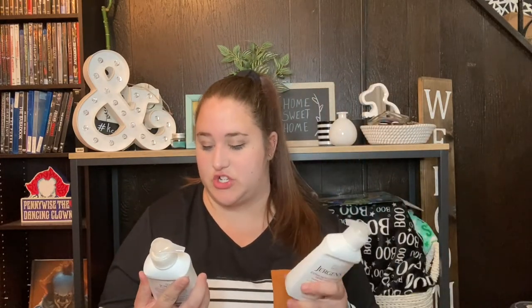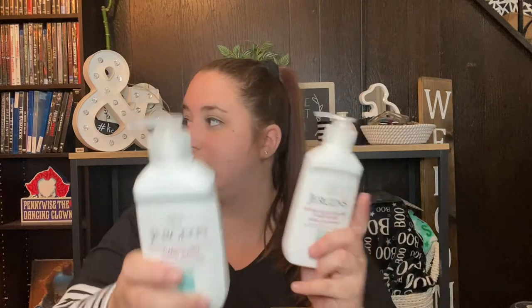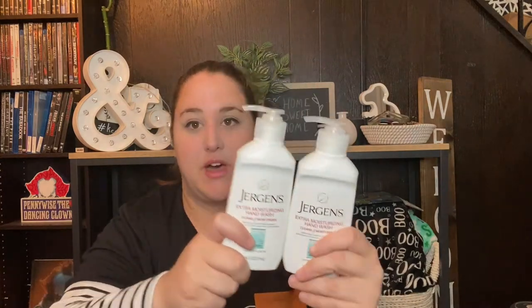There are four more things from the health and beauty section. First are these two little Frozen magic towels — I picked these up for my graduating employees to throw in their gift. You can never have enough washcloths in college, whether for dishes or taking your makeup off. I know both of them like Frozen so these are a cute Disney touch. Next are these Jergens extra moisturizing hand wash in cherry almond scent — I've picked this up in a couple other Dollar Tree hauls, I'm using my last bottle, and I got two more. This stuff is amazing, it's moisturizing, it smells really good, and it's Jergens for a dollar.